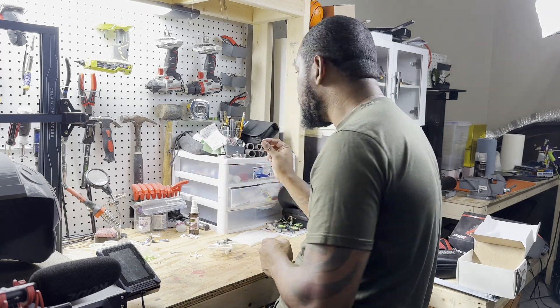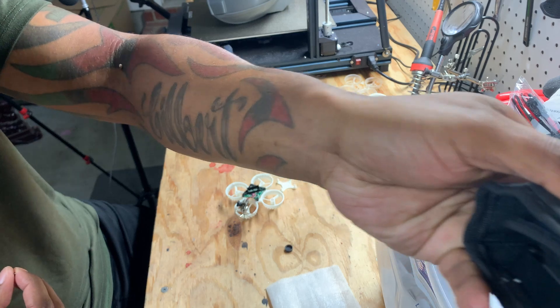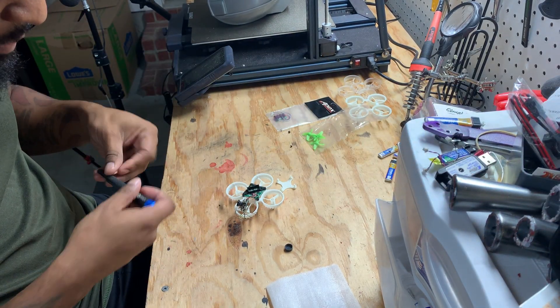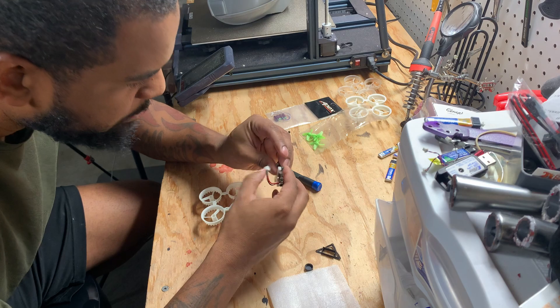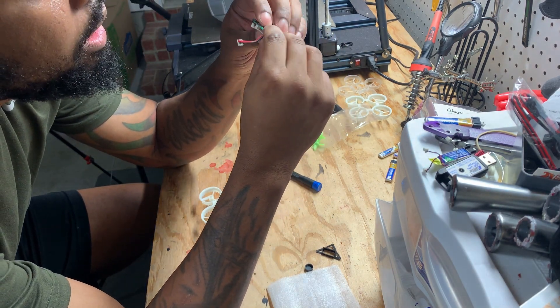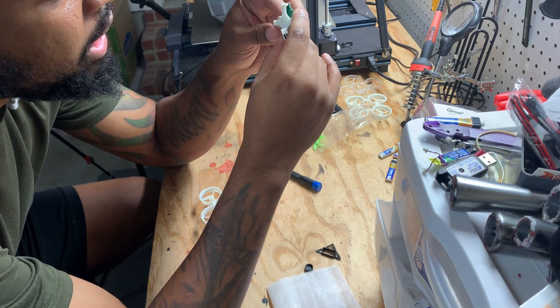This camera mount came with the upgraded kit for Tiny Whoop. Get out my handy dandy iFixit kit, my screwdriver and my tiny, tiny screws. Because I'm super special, we got to put on the bottom mount first. That's not going to work, is it?